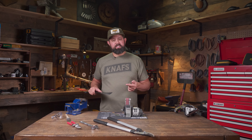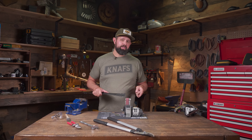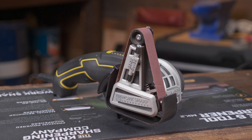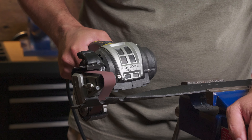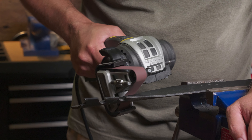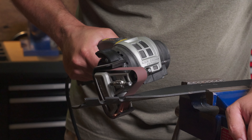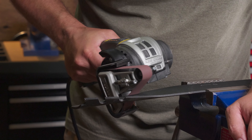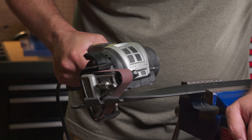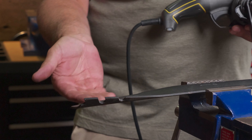Next let's sharpen a lawnmower blade. These are pretty straightforward — we're just trying to match the existing bevel. I'll get this mounted up in a vise. I've got the P120 coarse grip belt on with a speed of six and I'm just going to make smooth even passes until I create a new edge. Once you're done grinding, you should be able to feel a burr all the way along the edge of the blade — that tells you you've reached a new apex and your blade is sharp.